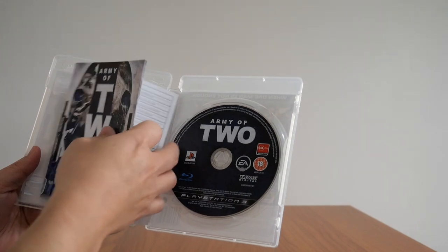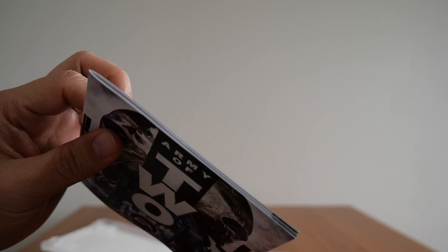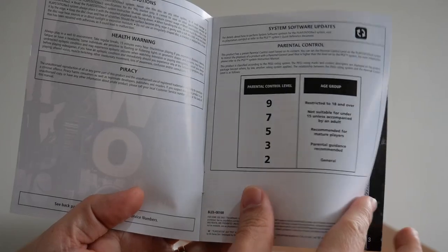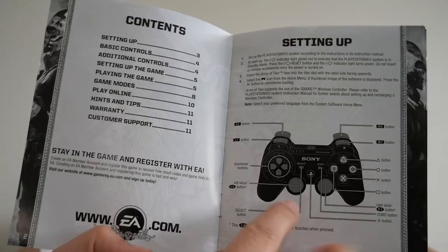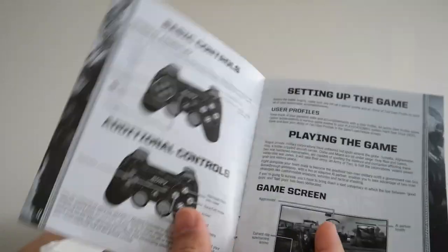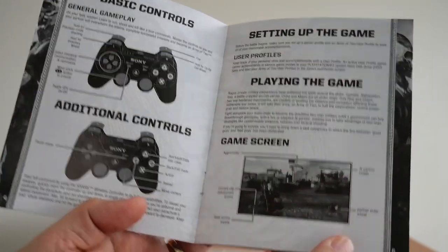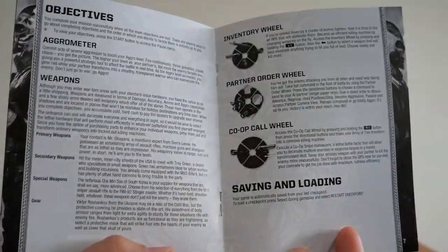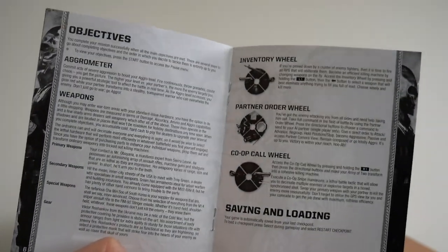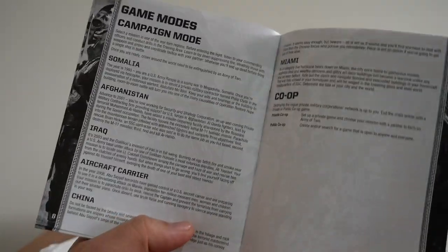You also get a nice thick booklet — it's a couple of pages long. The first page is just the precautions, health warning and all that. The second page has the contents and how to set it up, and there's the old PS3 controller. You've got the basic controls, additional controls, playing the game, the game screen itself. It is black and white so it's a bit hard to see. You've got the objectives, the agro meter, the weapons, inventory wheel, partner order wheel, cop call wheel, saving, loading, and all the different game modes.